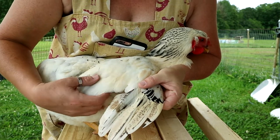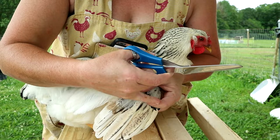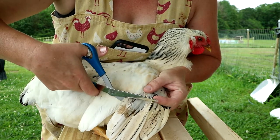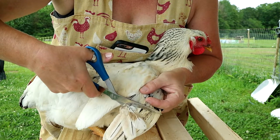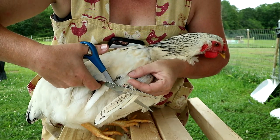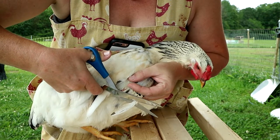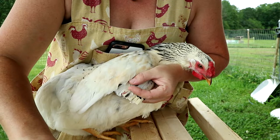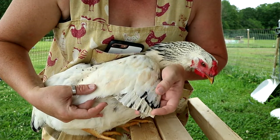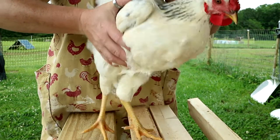With her wing stretched out again, I've got my fingers over the tip of her wing — I'm not gonna get anywhere near them. I'm just gonna take my scissors and trim off those long flight feathers. It might scare her a little bit because she doesn't know what's happening, but this is not gonna hurt her. And it's as simple as that.